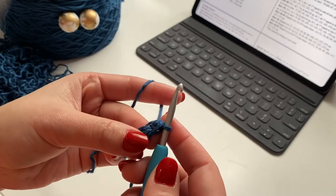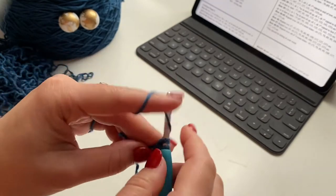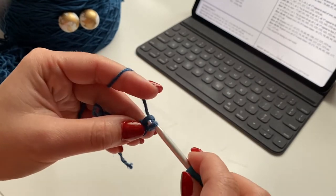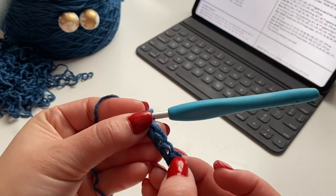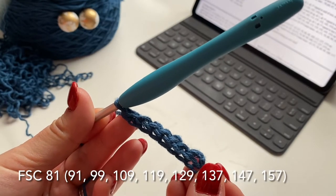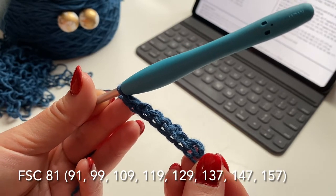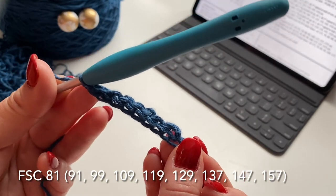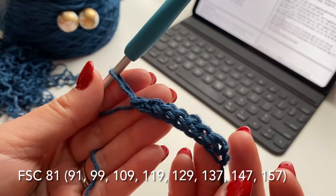I'll do a few of these to the tune of some music. One, two, three, four, five, six, seven foundation single crochets. For the sizes — extra small: 81, small: 91, then 99, 109, 119, 129, 137, 147, and 157. I'll put these on the bottom of the screen so you'll know, otherwise get the pattern to follow along. I'm going to go ahead and make my 91 and will be right back.